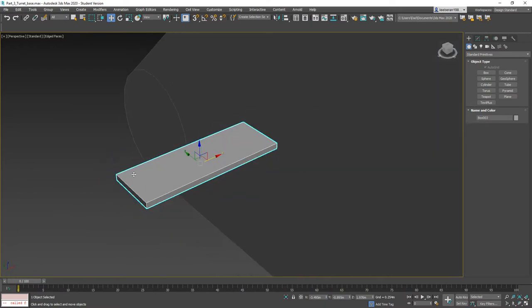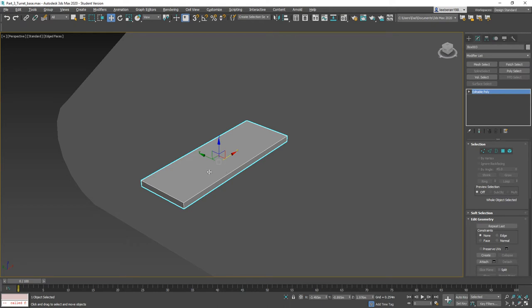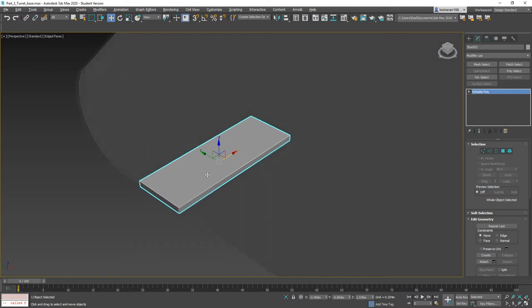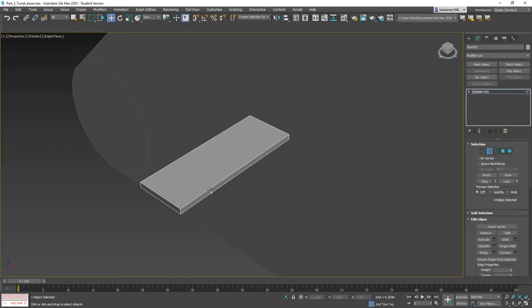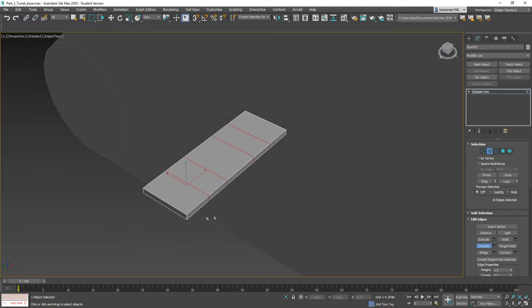You can zoom in by hitting Z on the keyboard. Let's go ahead and convert this to an editable polygon and get building. I'm going to take these edges, ring them, and throw a connect on it. That connect is going to get chamfered, and then I'm going to chamfer that edge again to give us our faces that we can extract to get the connecting chain links.